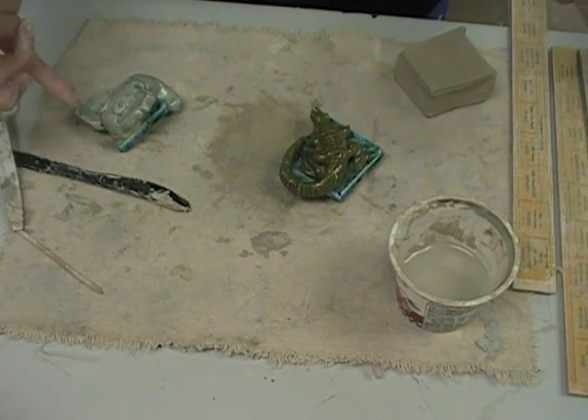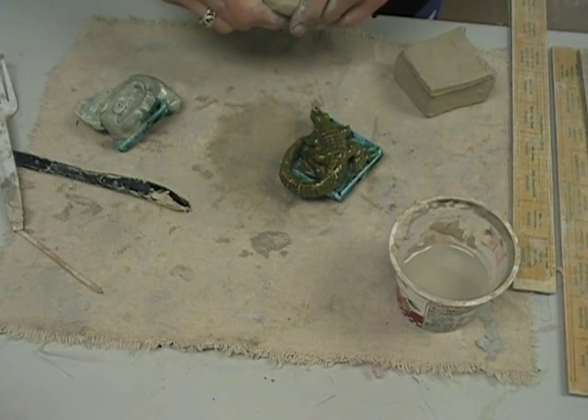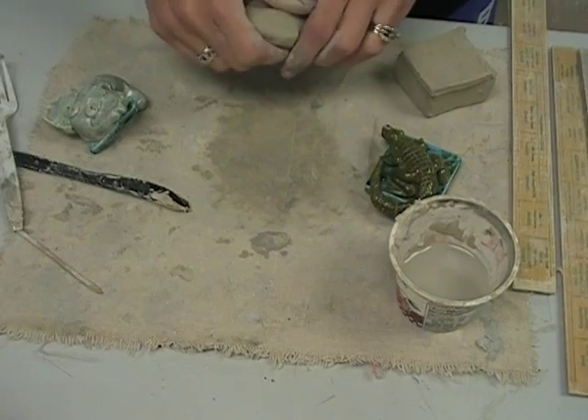Here are just a few tips on making some animals. Some things you might need to know how to make are coils. A coil is kind of like a snake. Whatever you are making, make sure your clay is wedged so there aren't any air bubbles.